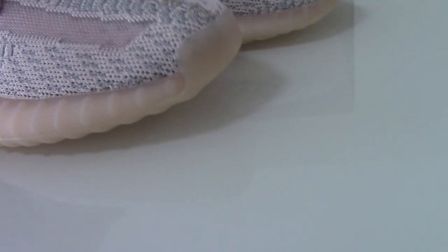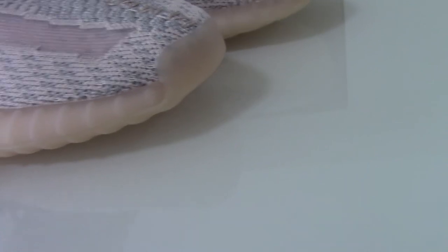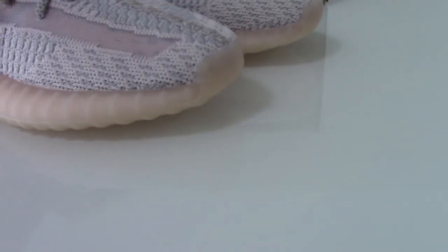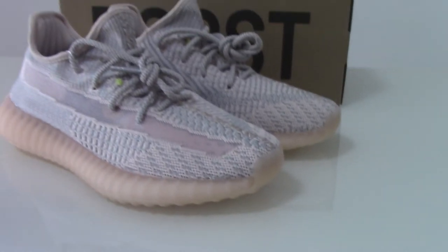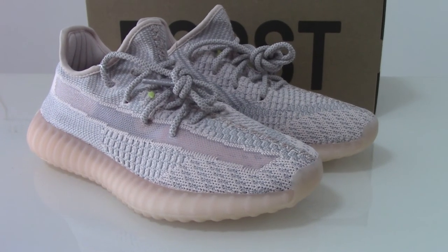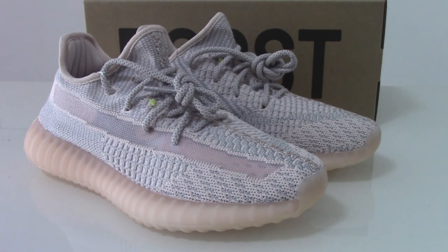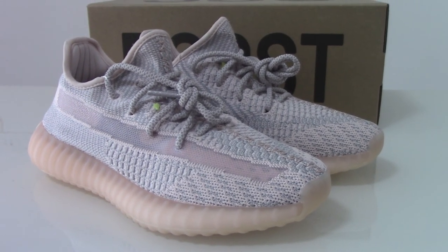So this is the new colorway of the EZ350V2. If you like this pair, please don't forget to check on my web link — there are many colors available, so you can pick more colors for yourself and also introduce your friends and buy for your family. Any more questions, you can contact me. Thank you for watching — see you next time.